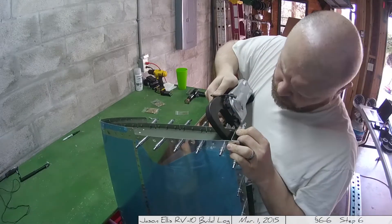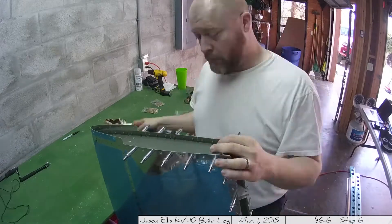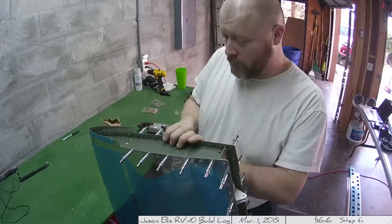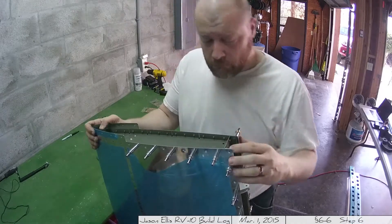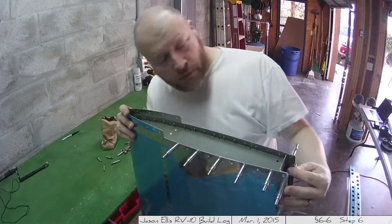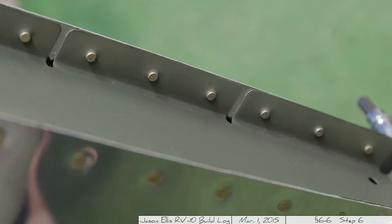Then the squeezer came into its own yet again. You can see here I'm using the squeezer to do the very top and it just makes life easy. Now we do the other side, and this is what it ended up looking like — you can see how clean all of those rivets look. The squeezer is just beautiful. As long as you have it shimmed correctly, I can't imagine a better result.